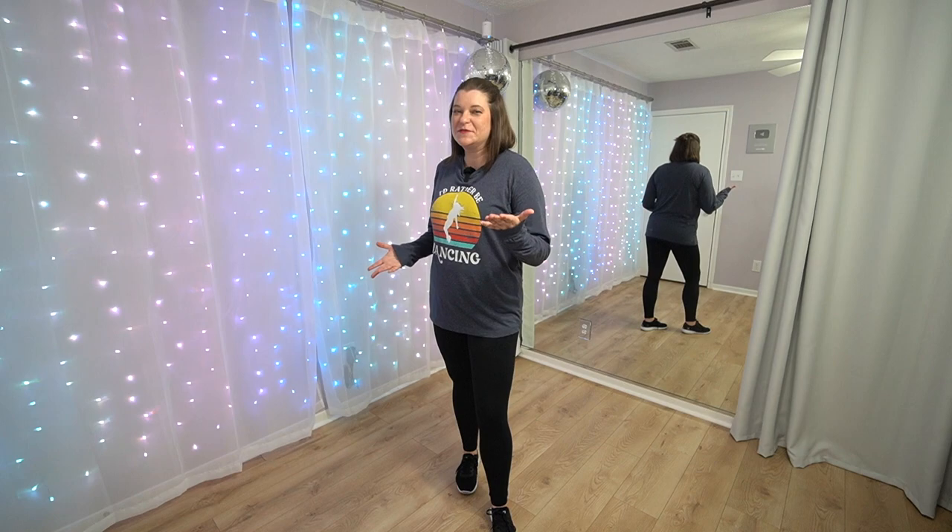What's up, y'all? It's Kerri Mitchell. Welcome to Beginner Dance Tutorials. Today we're going to learn a very short TikTok dance to a sped up version of Cruel Summer by Taylor Swift.